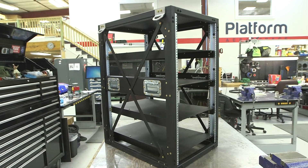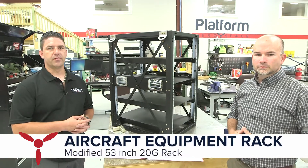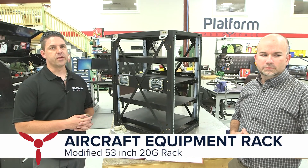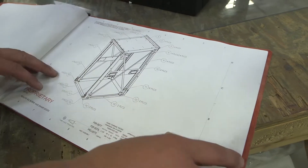Hey, how you doing today? It's Ron with Platform Arrow. Got a kind of a cool scenario — we recently had to modify one of our standard issue 53-inch racks for a helo customer we recently got. Ron is going to give you guys a tour of the facility to show you the various different steps and processes used to fabricate this product and a lot of the other products here at Platform Arrow.